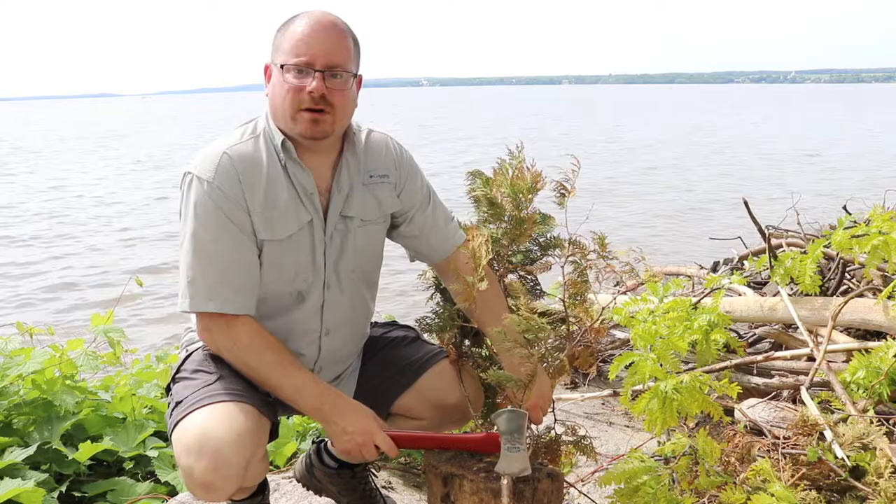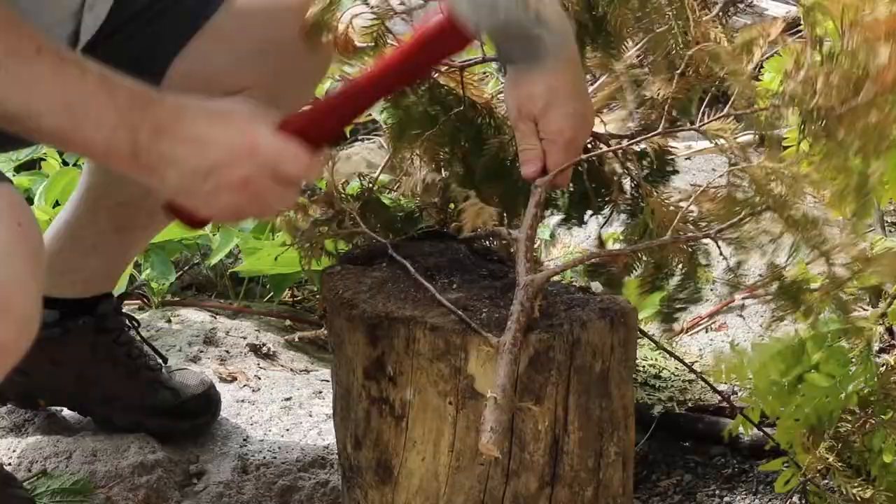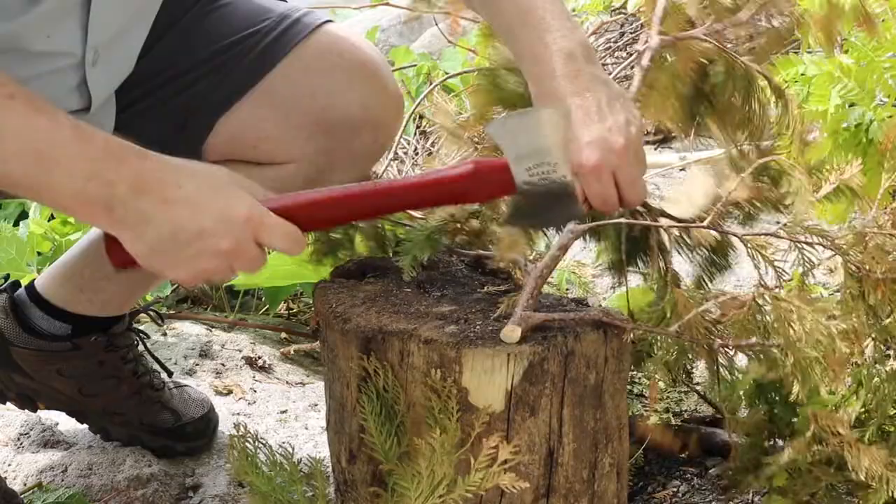It's important when you're chopping on an angle on a chopping block to try to hit it right on the corner. So far I'm not exactly in love with this edge.